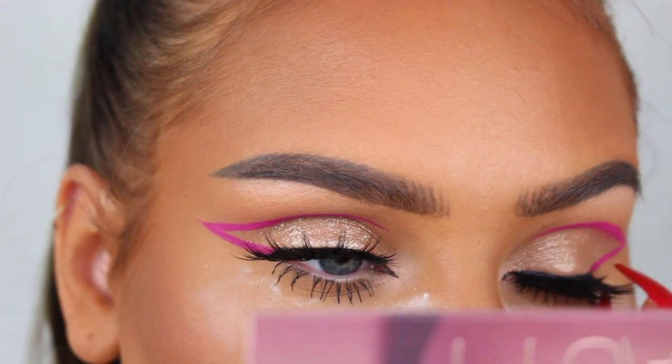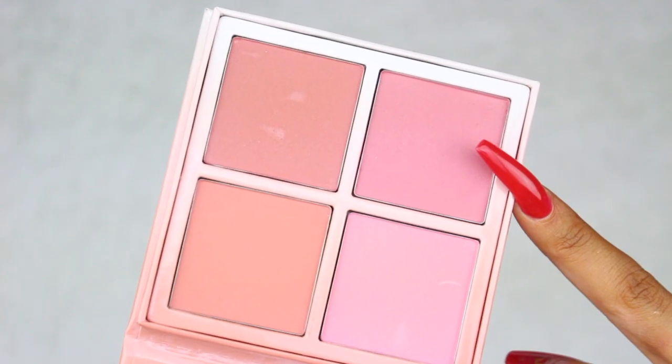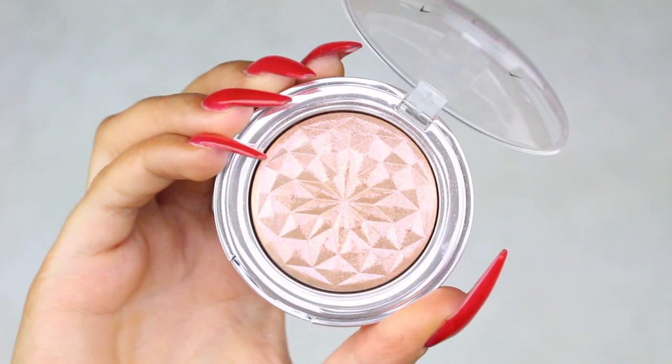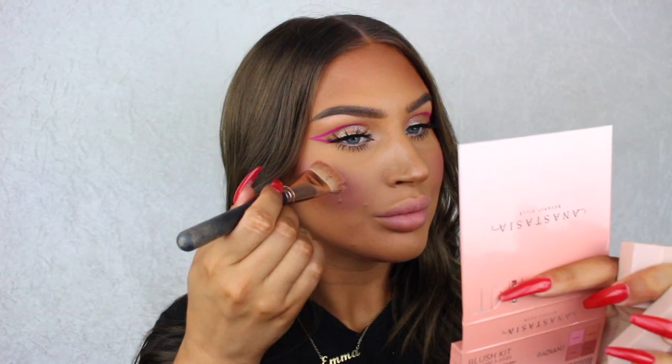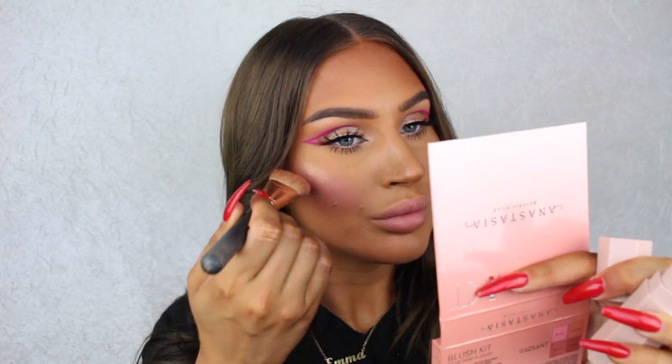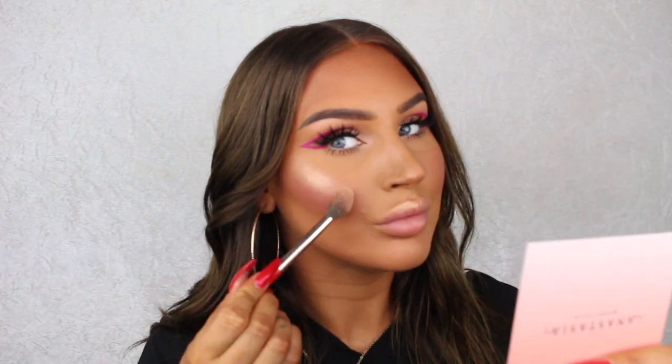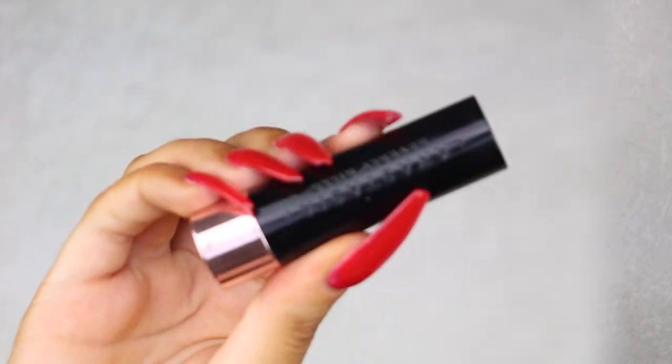Since I did pink on the eyes I really wanted to continue with the pink theme, so I'm applying the pink blush from the Anastasia Beverly Hills blush kit in Radiant. For my highlight I'm first applying the Fenty Matchstick in Trippin as a base and then adding the NABLA Glow Trip highlighter on top because it has a nice pink sparkle.